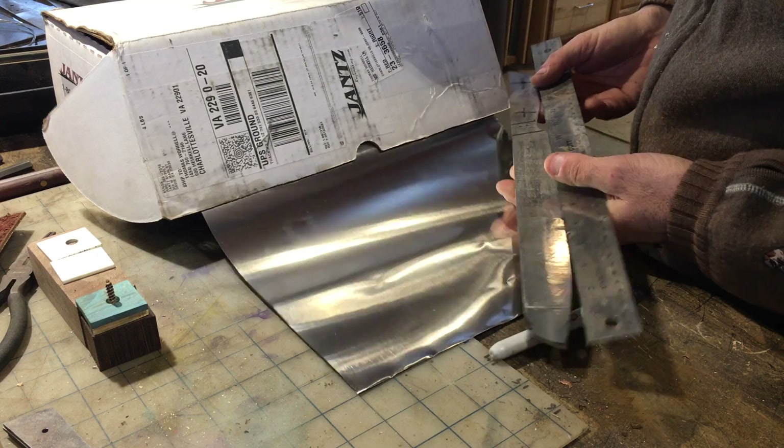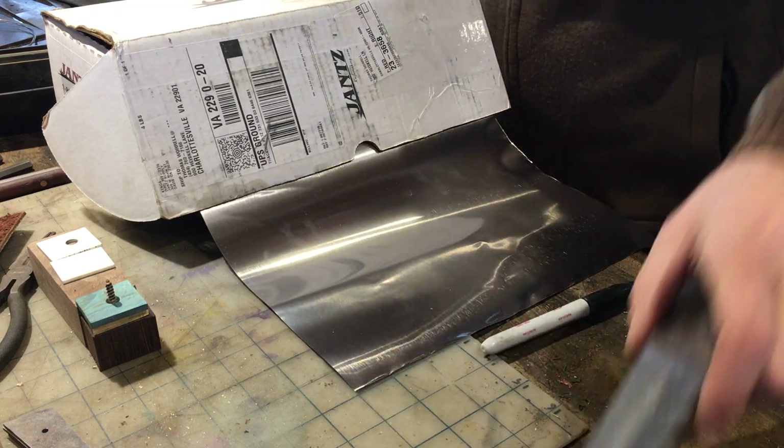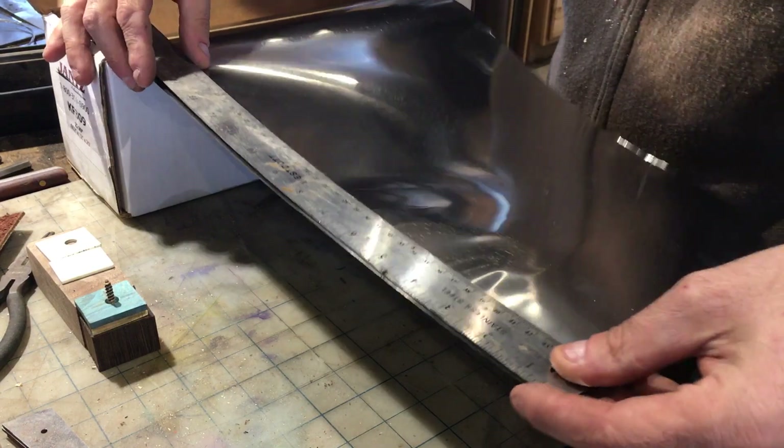We use the high-temp version, and let me tell you, this foil is not cheap. Not only that, it's also sharp as a tack and will cut your fingers faster than you can blink an eye.